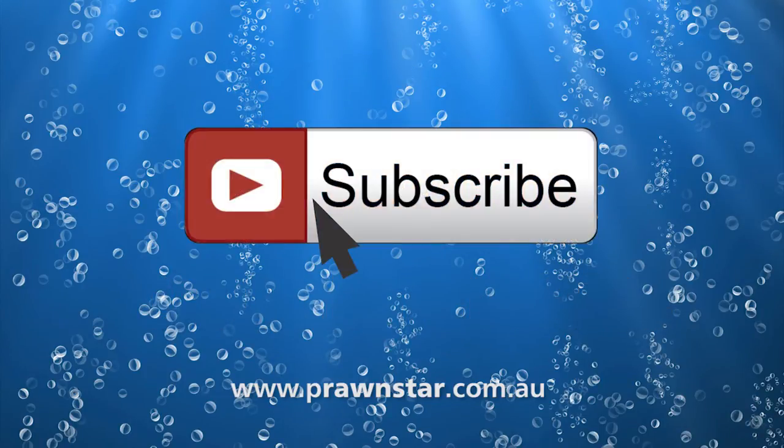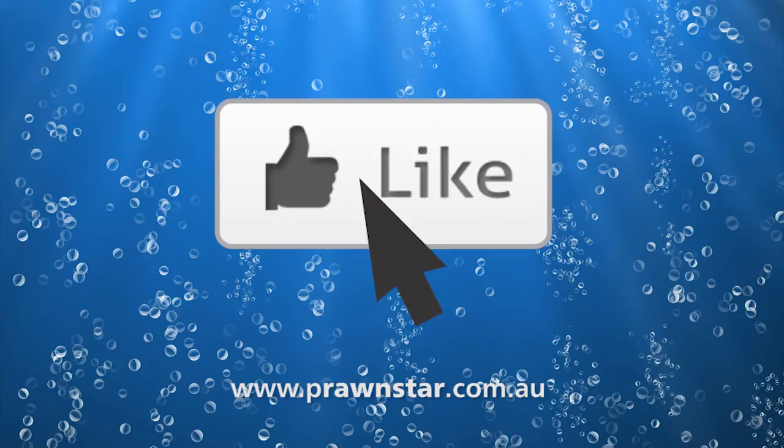To stay connected with more great fishing videos, click on the subscribe button and please like and comment on this video. Make sure to let me know what else you'd like to see.